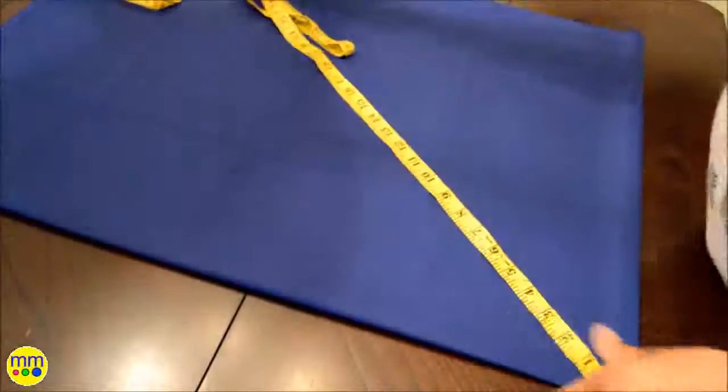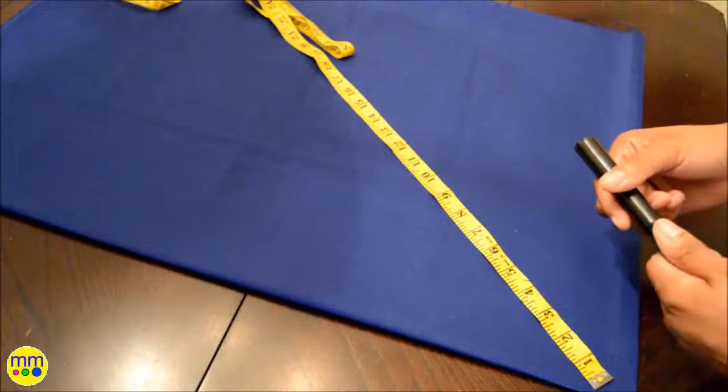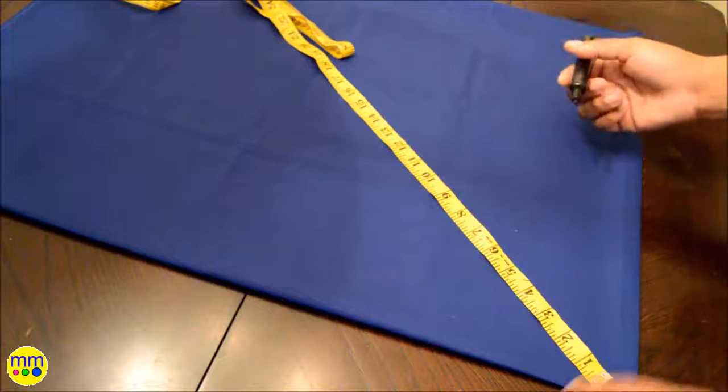I used a simple circle skirt method to create the skirt. You can find many easy-to-follow tutorials to help you find the numbers you'll need. I will use those numbers to make her skirt. I'll include a couple of links that I use in the description box below.